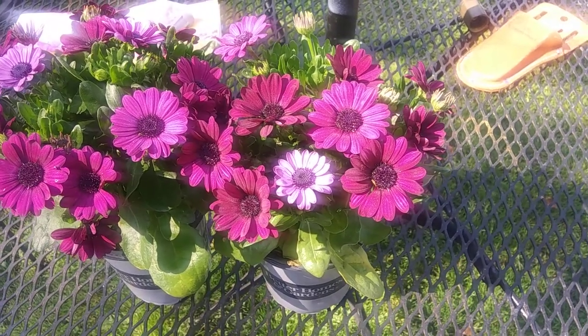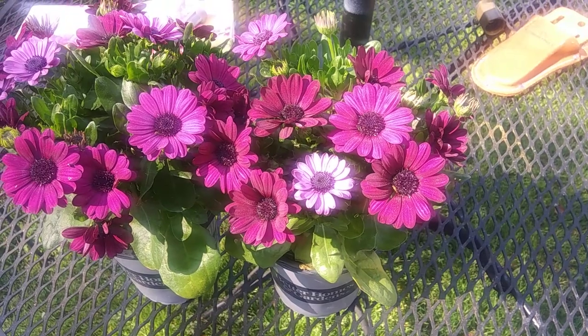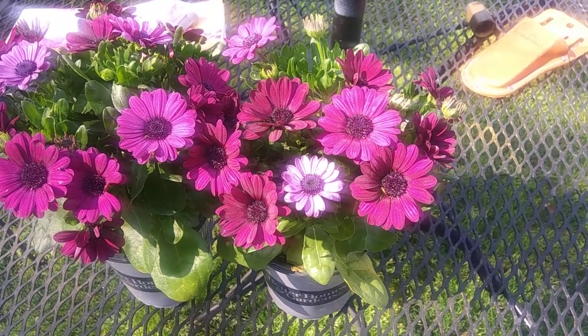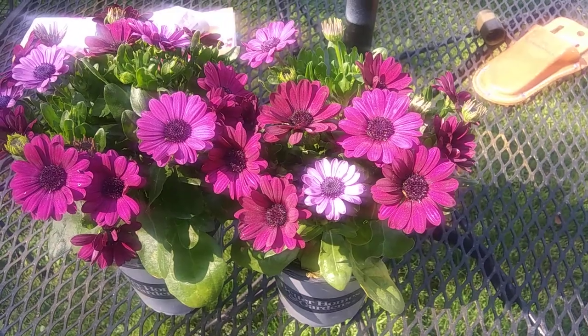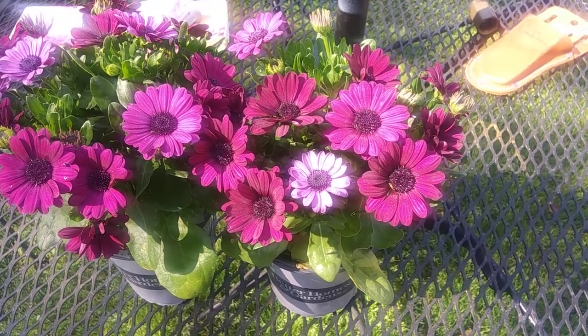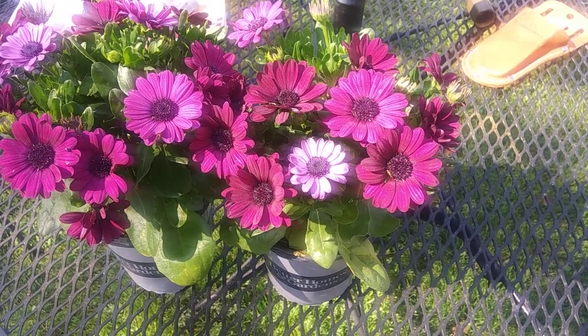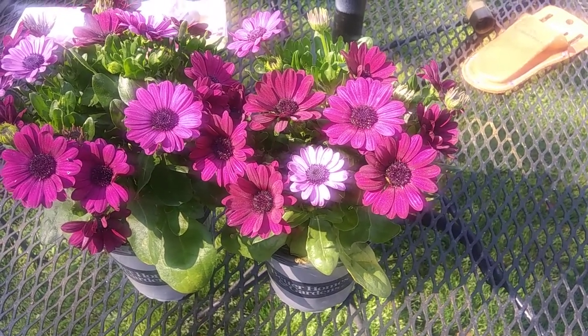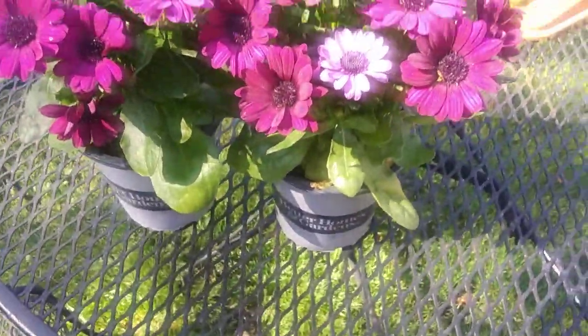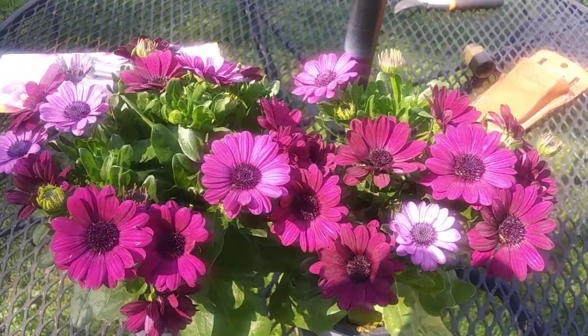I always dig the hole twice the size of the pot and fill in some good garden soil. Keep the soil nice and moist until the plants are established, then you can let the soil dry out between waterings. They bloom through spring all the way until the first frost. Thank you for watching.